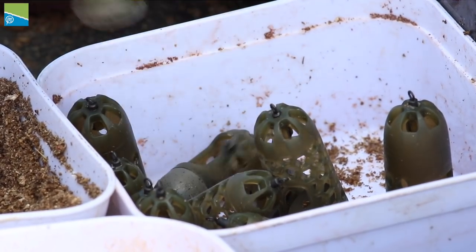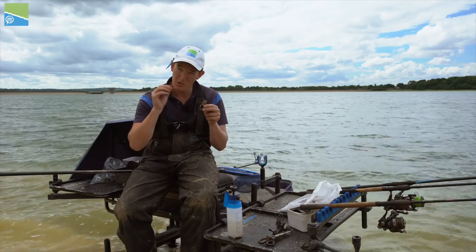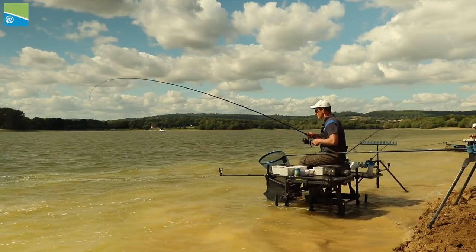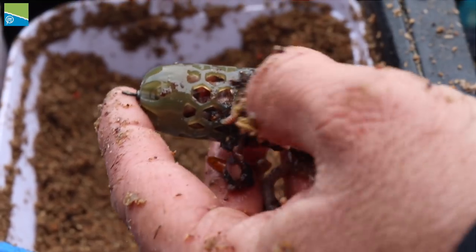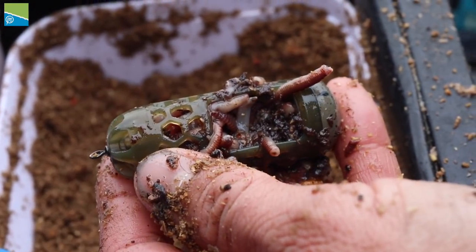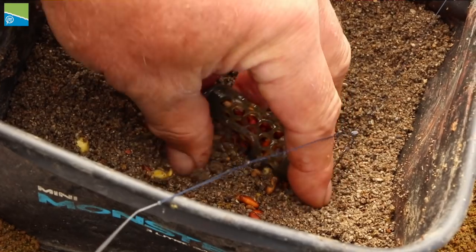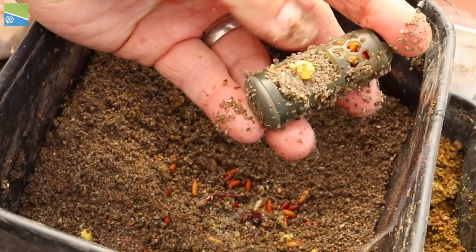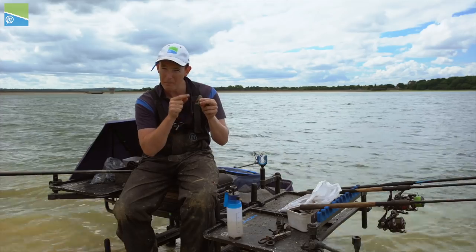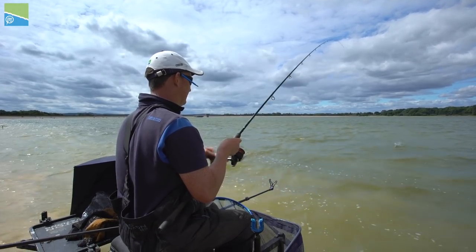We looked to design what we felt was the perfect window feeder, trying to get all the aspects absolutely bang right because this is such an important feeder in your feeder fishing. First of all we're going to look at the size of the window. We played around with the size of this — you needed to get it absolutely right. If it's too big your bait was emptying too cleanly or too openly upon impact on the water. This way you get plenty of protection but when you begin to wind back the bait will flush out of the window.